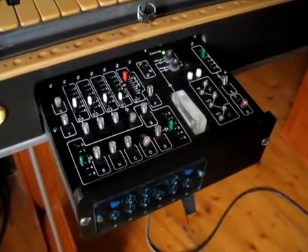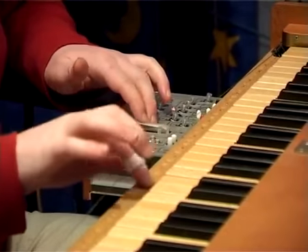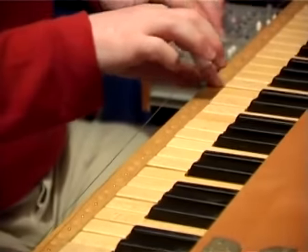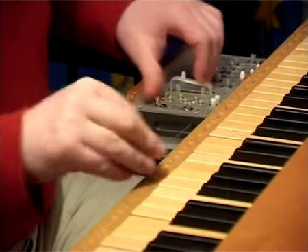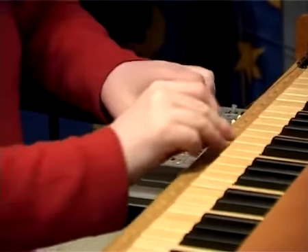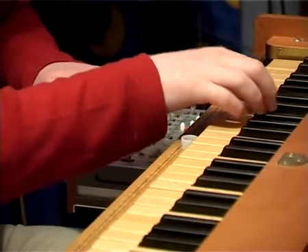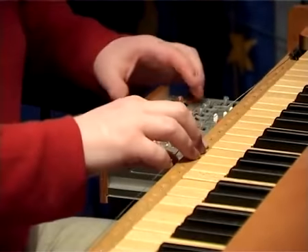Sur le tiroir, on a aussi à disposition différents timbres possibles : le timbre hondes, le timbre lyrique, le timbre creux, un timbre nasillard, et un timbre dit Octavian.